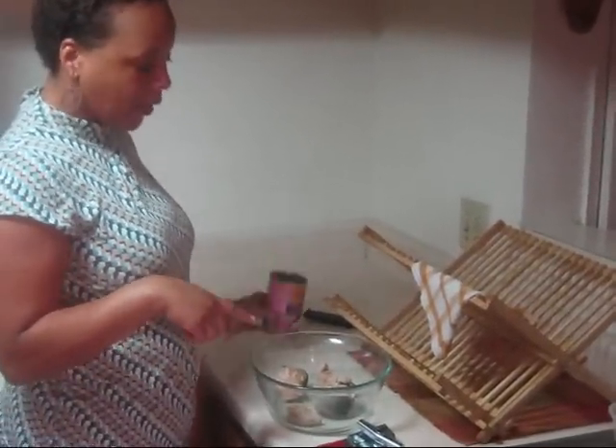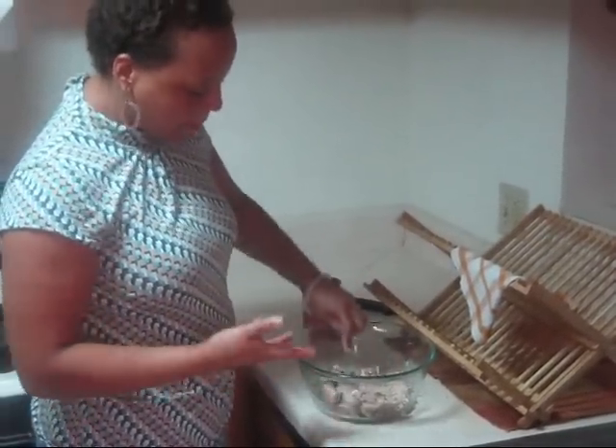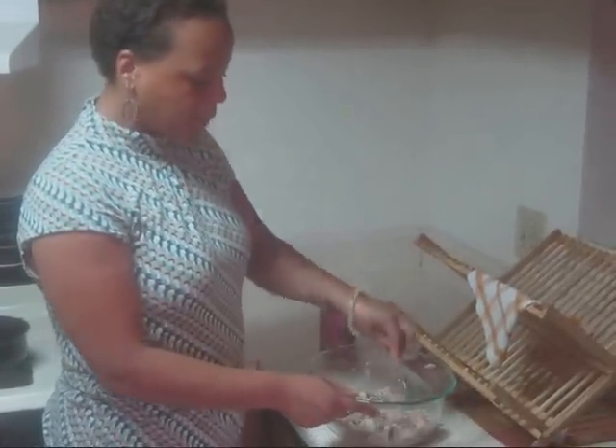So there you have your salmon, you're going to dump it out and kind of break it up a little bit, because you're going to mix it up. I've kind of mushed it up and broke it up a little bit.